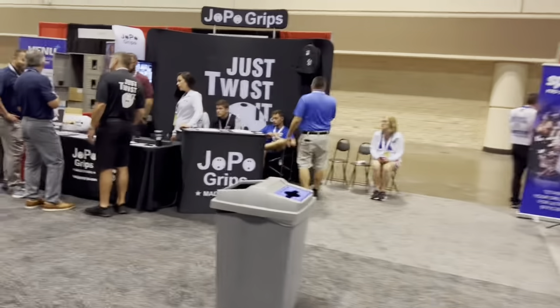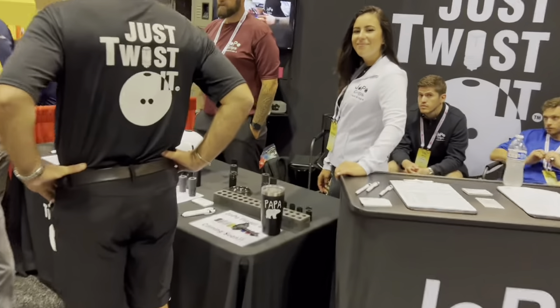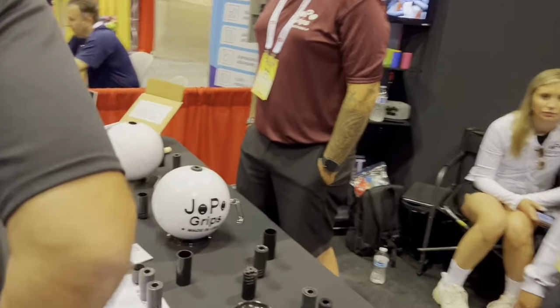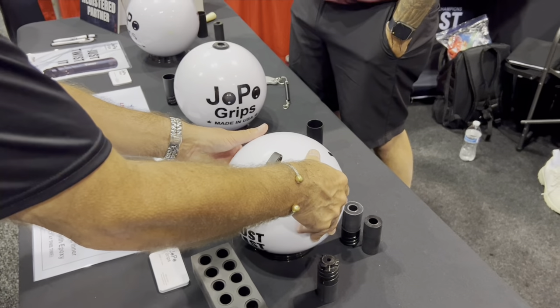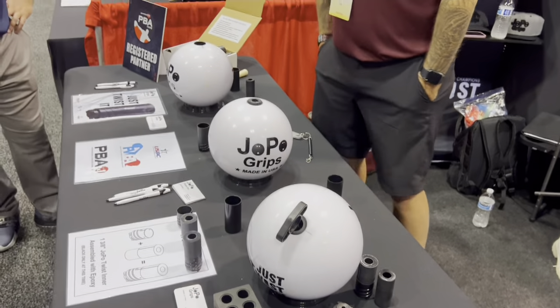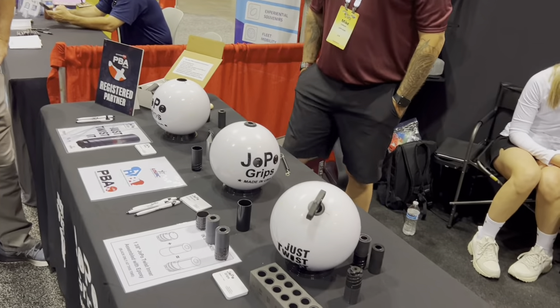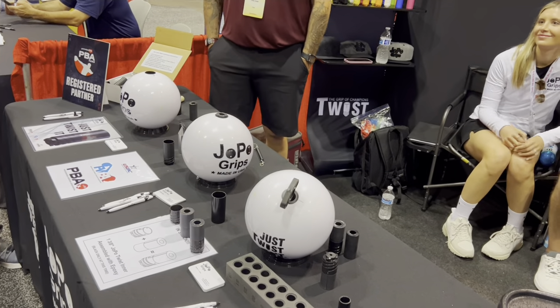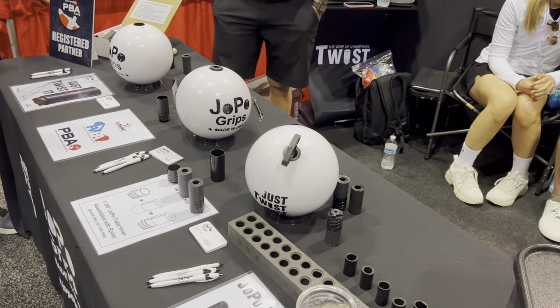We have Jopos in the shop now. These are actually pretty cool. These are one of the newer interchangeables that everybody seems to really like compared to some of the other ones. In my opinion, I have to try to be unbiased, but I do think I like these locking mechanisms a little bit better than most of the other ones.